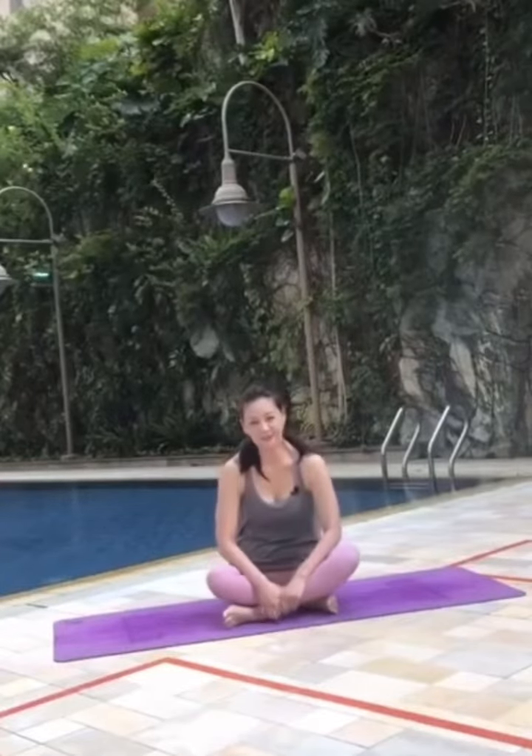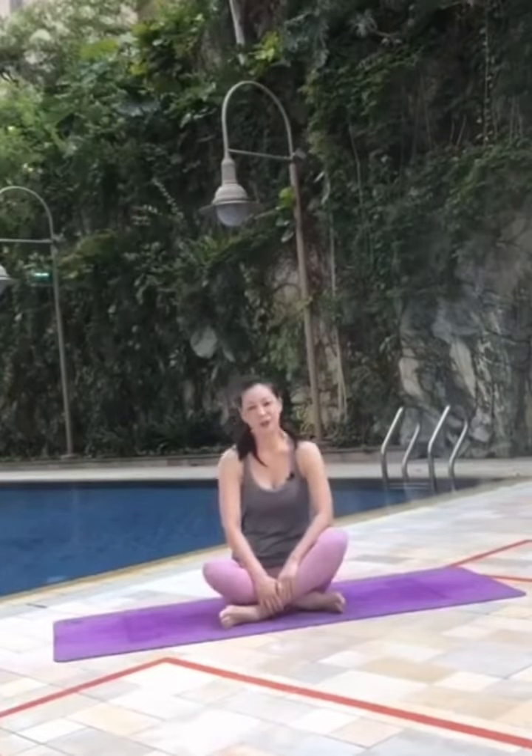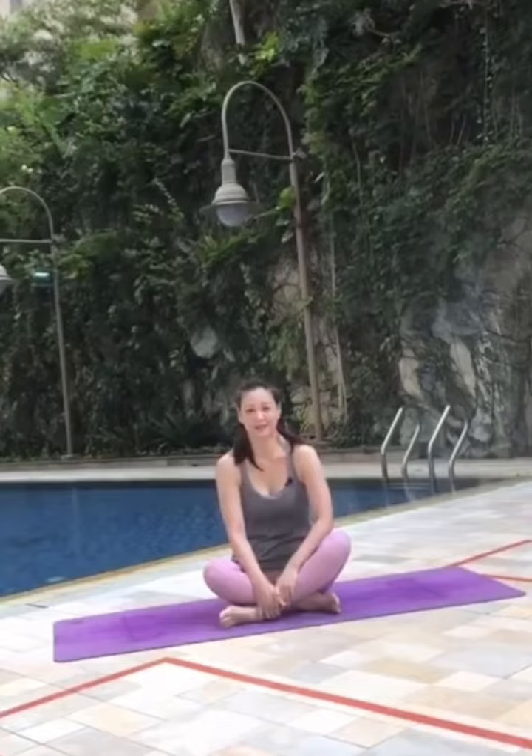Hello, this is Linda. Today's practice is good for your lower back. Let's begin.